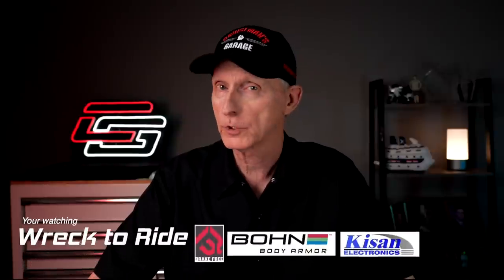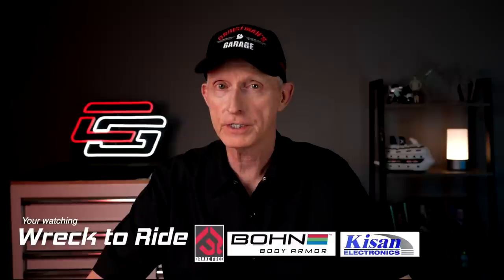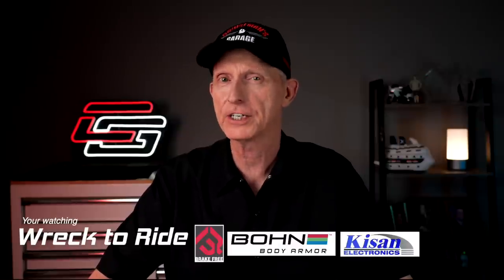Welcome to another Crown and Comments with Cruiseman. Tonight we're going to wrap up the three-part Rectoride series and talk about my accident in West Texas. We have a lot of ground to cover tonight. I'm going to talk to you about some things I have not shared with you yet.